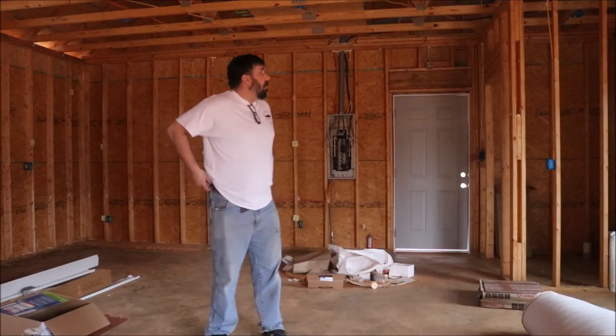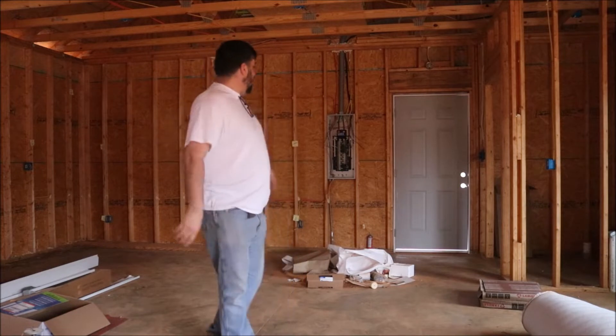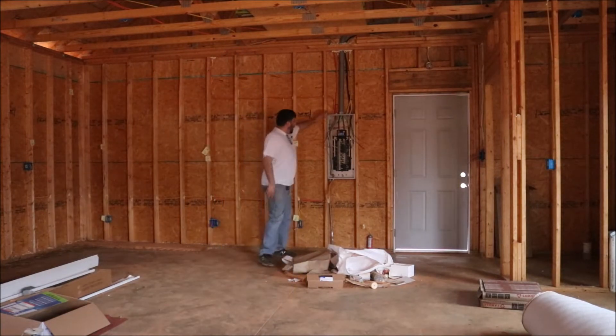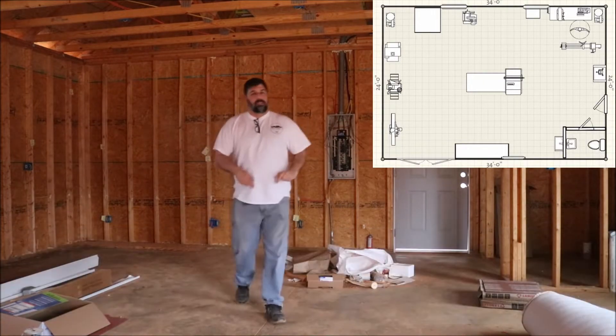Hey, I'm Ken. Leanne isn't here but this is Journeys with Ken and Leanne and I'm going to give you a little update on my workshop. So I'm standing in the workshop right now. The electrician came in and he's almost done. You can see the box right here — this box will have quite a few circuits in it because I've got a lot of equipment going in here.